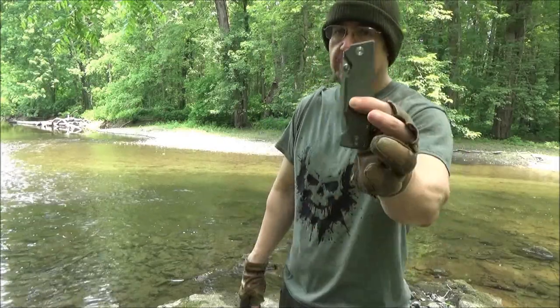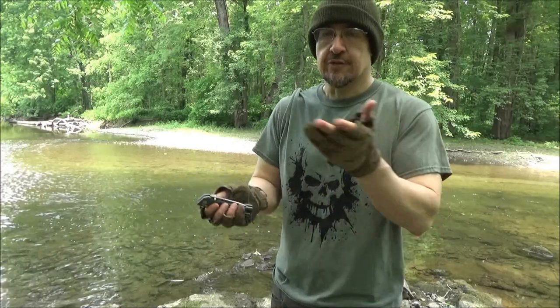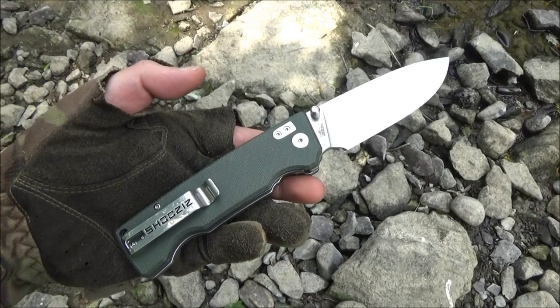What is up my YouTube people? I got a new knife. They're calling this the Hand 313. Here's a closer look at the knife for you.